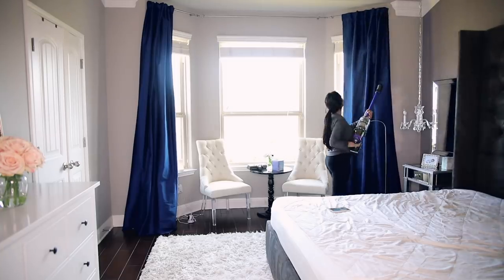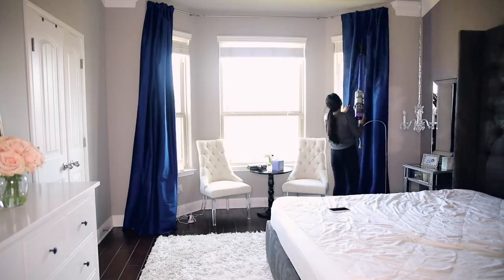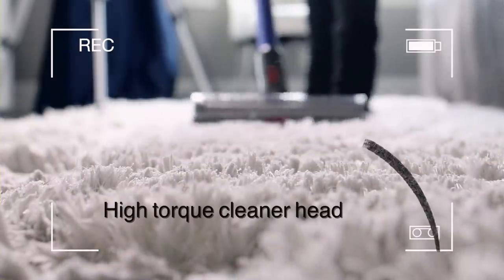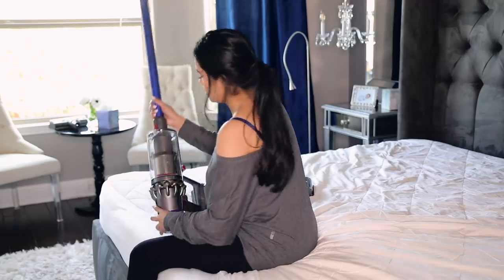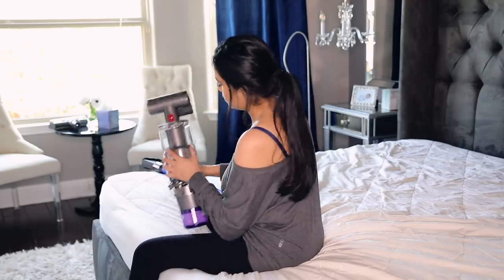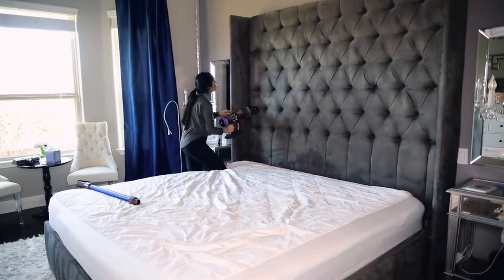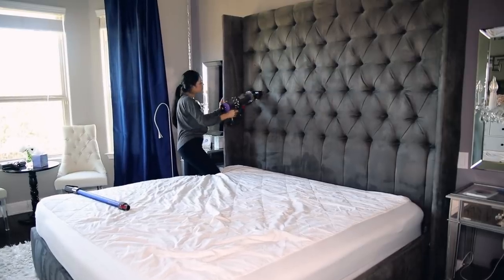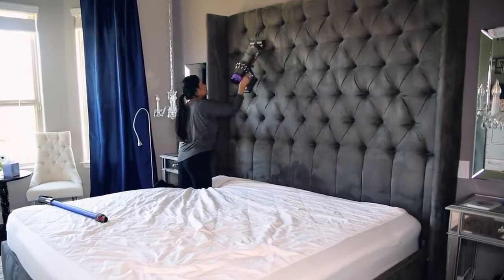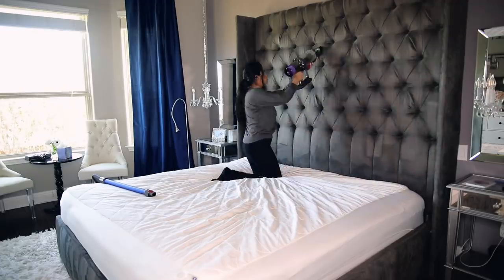The reason it's able to go from hardwood to carpet is because it also has a high torque cleaner head, which is the very first attachment you guys saw me remove. That head is suitable for all different floor types. Next I'm going to tackle the headboard, and this may not sound like a lot of work, but it takes so long because it is so tall. This newer model has even more suction power, and you guys will see later on when I'm vacuuming my high pile rug how it really gets in there.